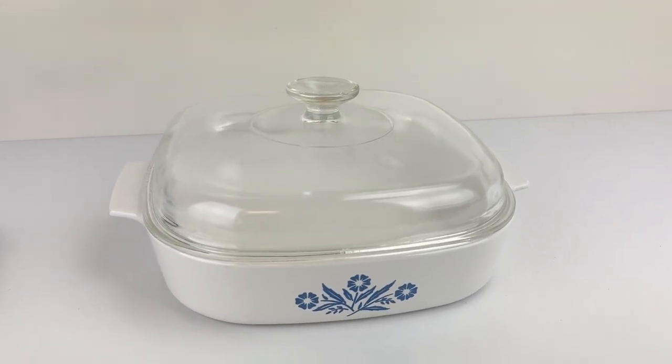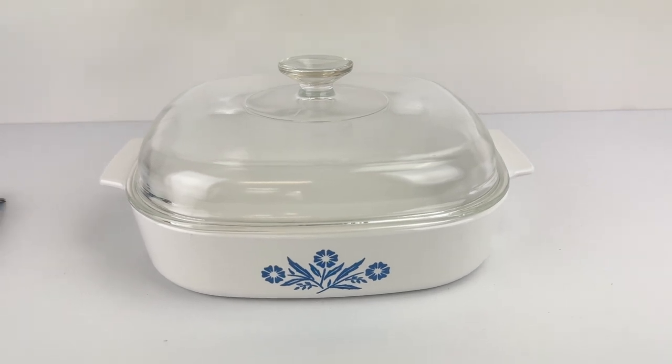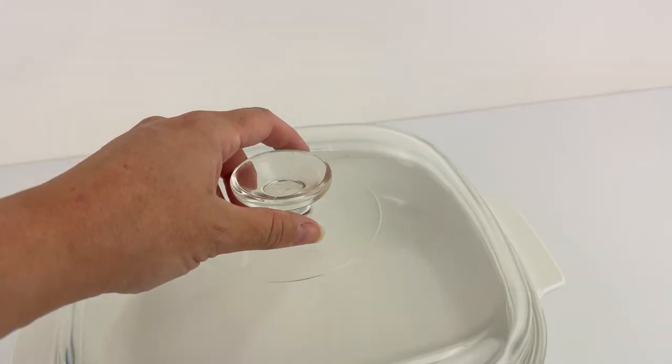This is a Corningware Cornflower Blue. The size is A10 and it's a 25cm fry pan with lid. It's in excellent condition. You can see the lid.